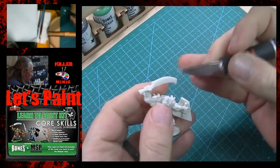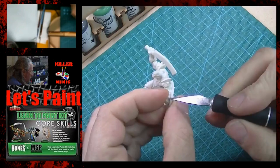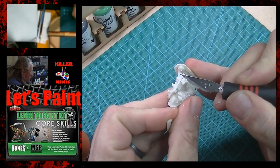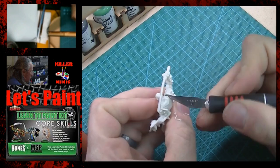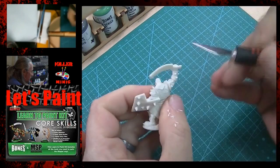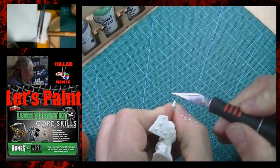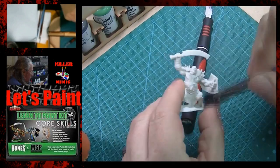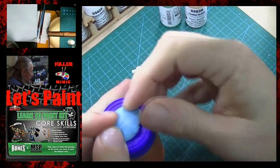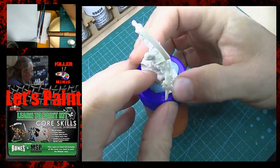Hey guys, welcome back. Scott with Killer Minis Painting and Gaming. We're going to continue with this orc marauder in our Reaper Learn to Paint series. You can see we're trimming the flash off of this model — something we didn't do in the last video. You want to make sure you have a really sharp knife when dealing with this material, which contains a lot of vinyl. Vinyl is very flexible and doesn't scrape well, so you'll have to cut through the very fine flash. Make sure you rub it all off when you're done, otherwise it'll get in your way when painting. Let's stick this model down with some poster tack.